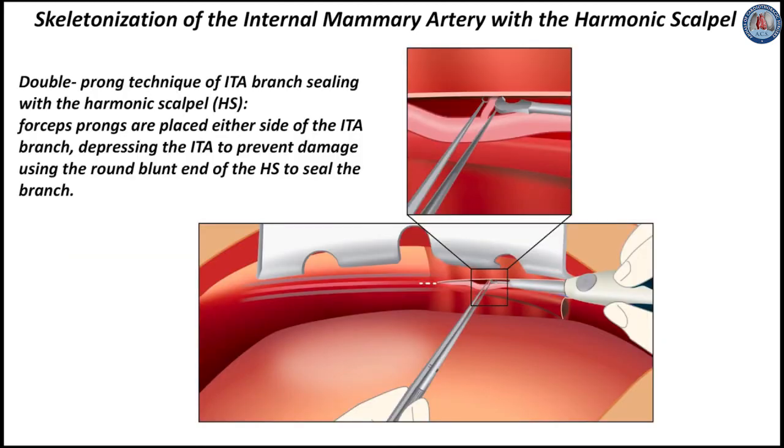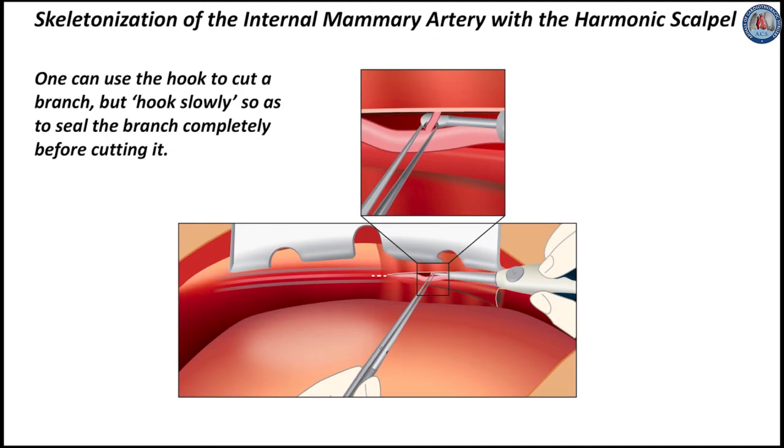This slide illustrates the double-prong technique of ITA branch sealing with the harmonic scalpel. Forcep prongs are placed either side of the ITA branch, depressing the ITA to prevent damage, and using the round blunt end of the harmonic scalpel to seal the branch. One can use the hook to cut a branch, but hook slowly so as to seal the branch completely before cutting it.